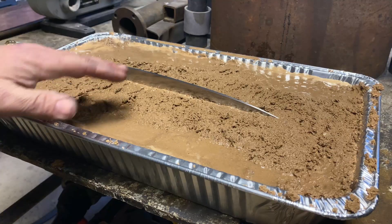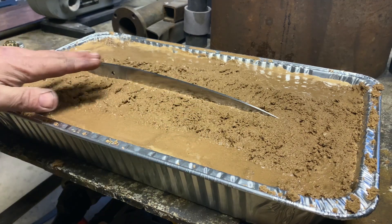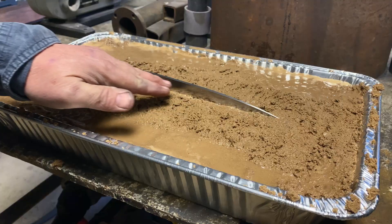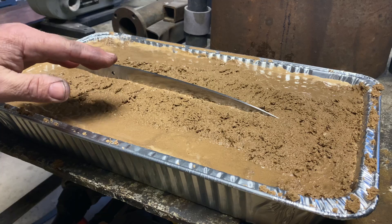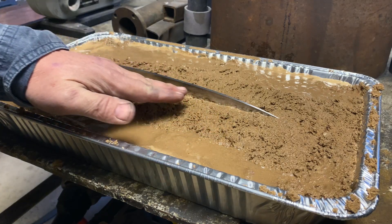We've got our blade ground, and now what I've got here is a pan of sand and water. We're going to soften the back of this knife — this will help in the bend portion of the test. You want to have a soft back. We're going to do what's called blue backing, so we'll blue the back of this knife with a torch.